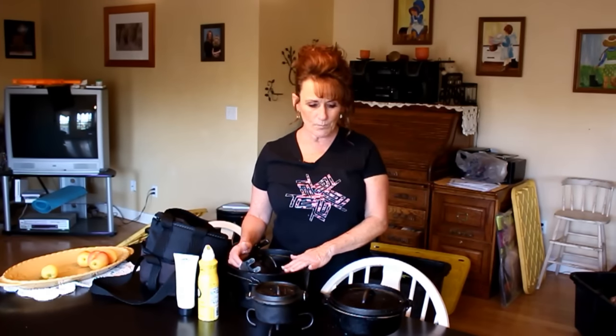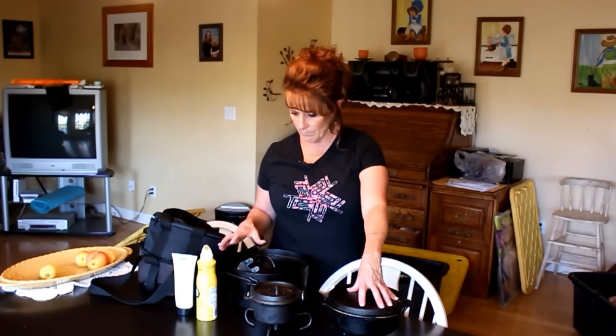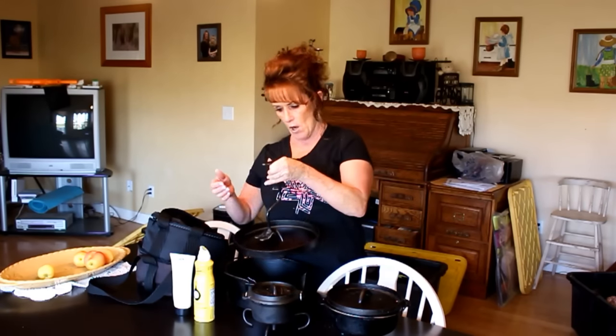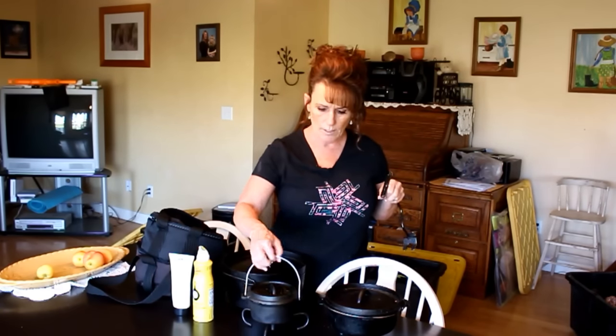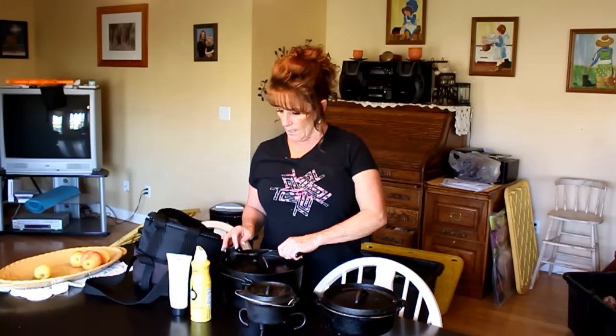I'd say get yourself a small one and a four quart — that's enough to feed a family of four to six easily. Get your conditioners or use bacon fat. You definitely want a lid lifter, which keeps your hand away from the hot coals and keeps the lid steady. You also want one of these trivets — either for the lid to sit on when it has hot coals, or to buffer your cast iron further from the coals.